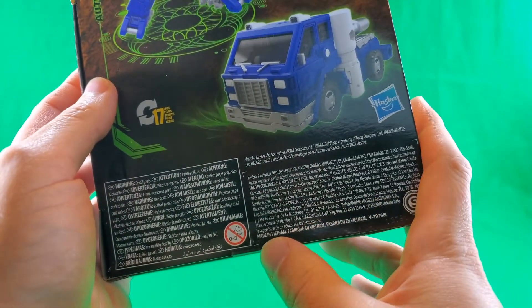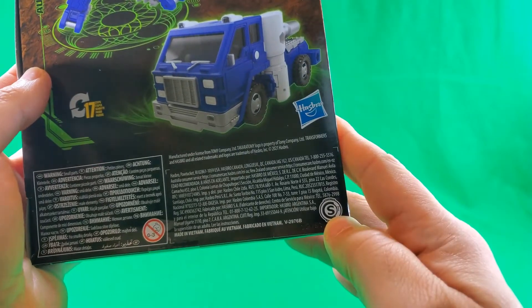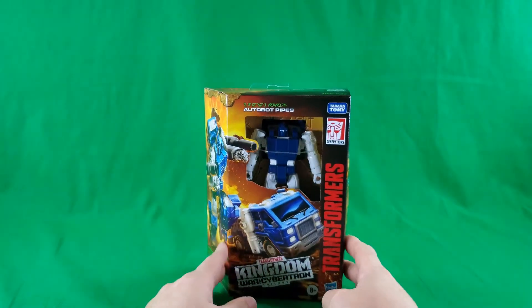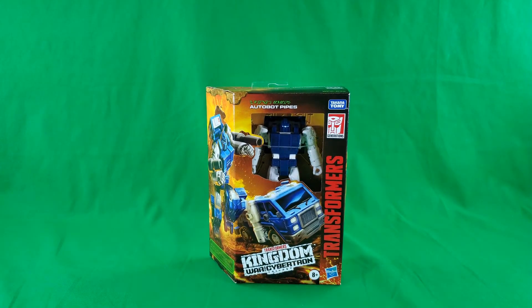Here's some more small print, fine print, legalese, made in Vietnam. And that S — that, my friends, covers a look at the packaging.